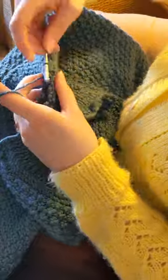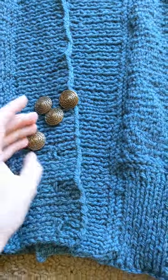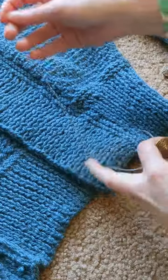I chose to make 4 buttonholes instead of the 3 called for by the pattern, but next time I think I'll do 5 or 6, as well as shortening the sleeves a bit.